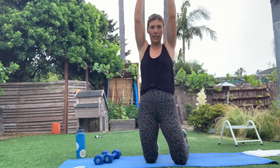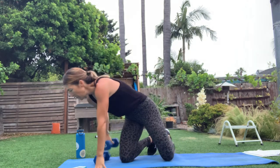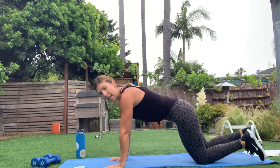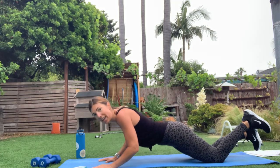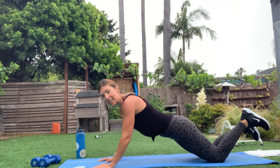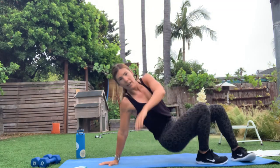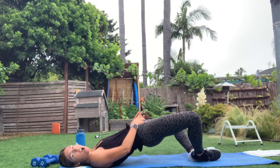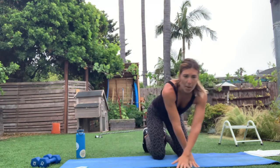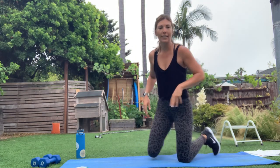We've got overhead tricep extensions. The next one is something a little new — you're going to be in a modified push-up with your arms in front of your shoulders, drop down like a tricep push-up, hit your elbows to the mat and press back out. It's really isolating the back of the arms. Then you'll lay down, bottoms of your feet together, push into the ground — frog hip lifts with a weight. And to finish it off, an elbow plank with a reach-reach and two jacks.